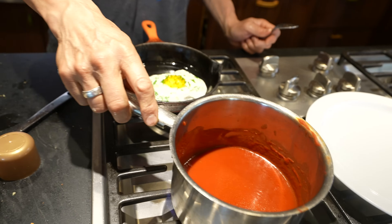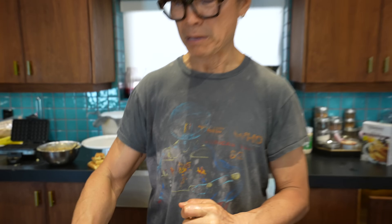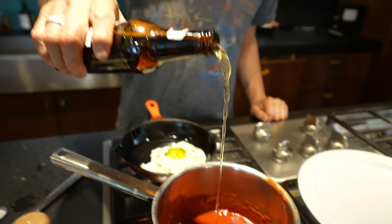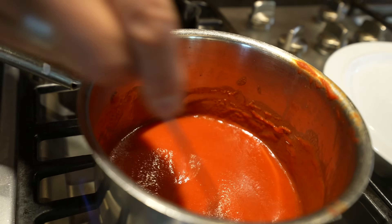I have some classic tomato sauce and I have beer. I don't think you've ever thought about these two combinations — beer with tomato sauce. Stir, stir, stir. Interesting taste — not saying interesting in a bad way — interesting, very good.